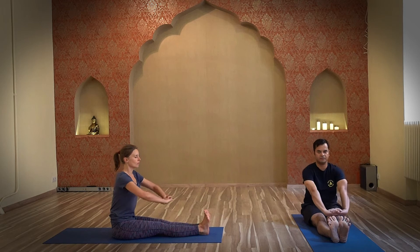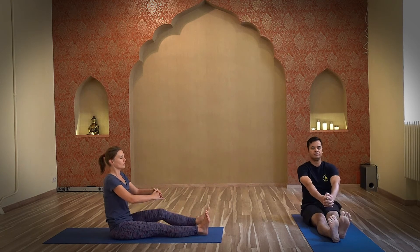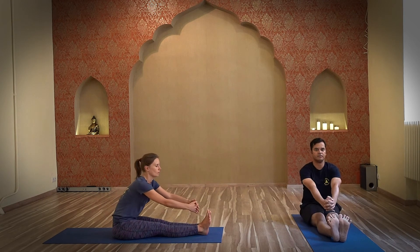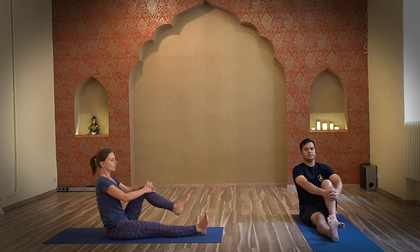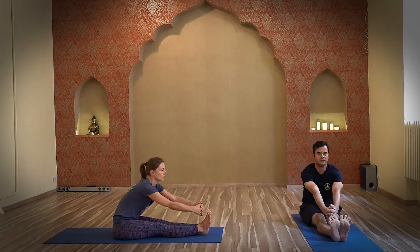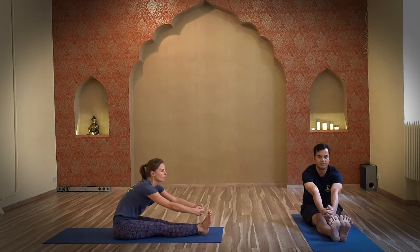We begin with the knee exercise. Inhale, pull the left knee to your chest. Exhale. Inhale, right leg. Alternate left and right, pulling each knee to the chest. This is helpful for people having issues with the knee. Also try to do five to six times with each leg.